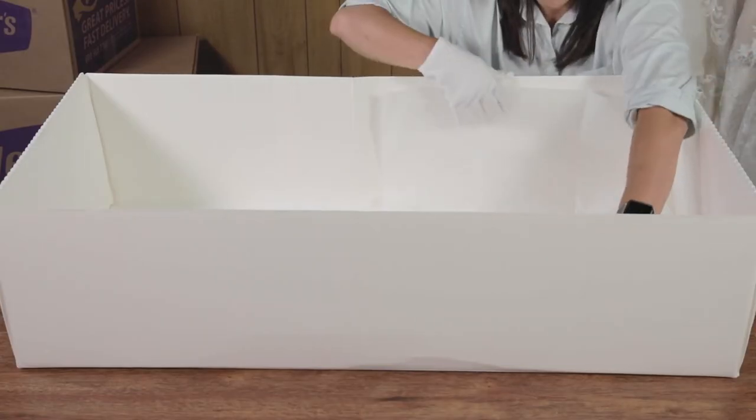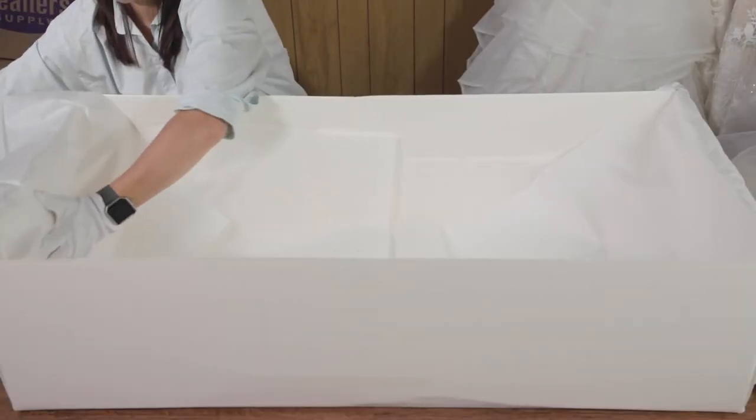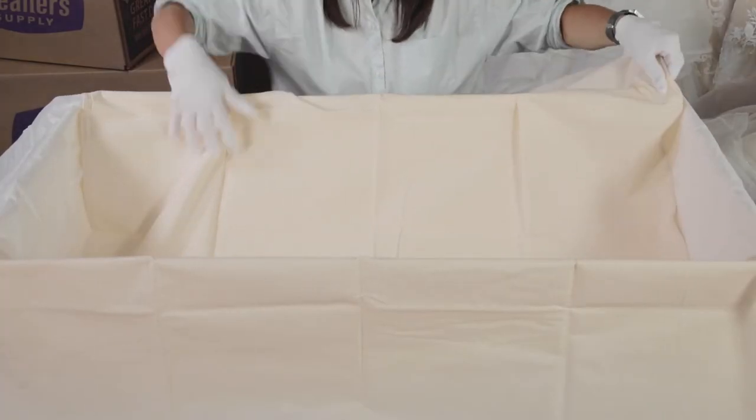Place a sheet of the acid-free tissue over each end of the box as well as along the sides of the box. The muslin liner also goes over this so that the longer length hangs over the sides of the box.